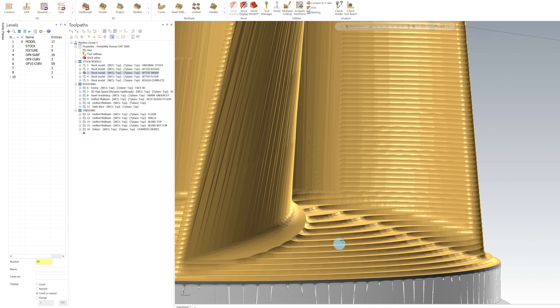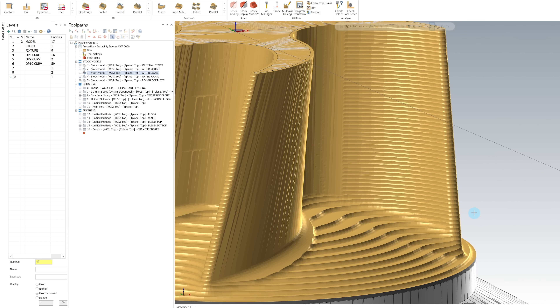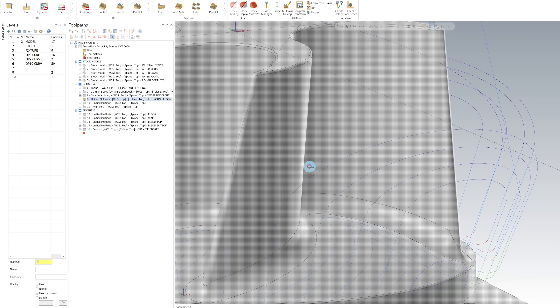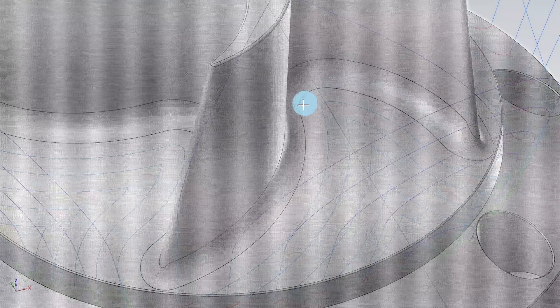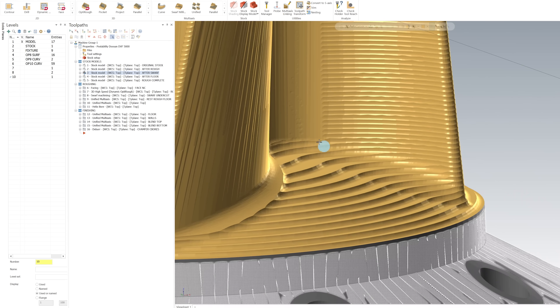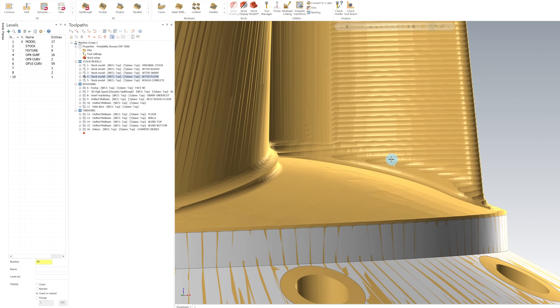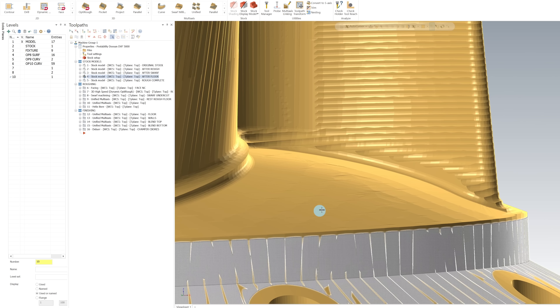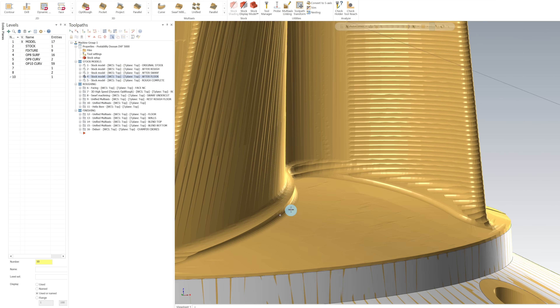Now we need to come in and knock these scallops down on the floor or our tool is going to end up wearing out prematurely. To do that, I'm using a unified multi-axis toolpath and I'm using a curve at the bottom of this radius as a guide. This is the stock model after the swarf pass, and this is after the floor we just cut. You can see how it's knocked down all the scallops and we've got a nice, even surface to come back and finish on. All that's left to do is rest rough this fillet here where we're leaving excess stock in the corners.